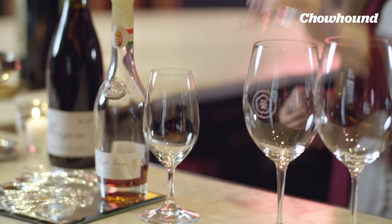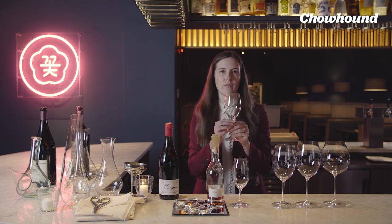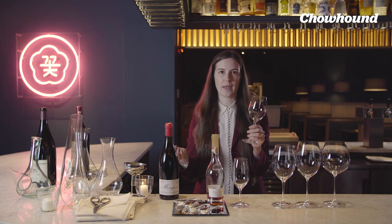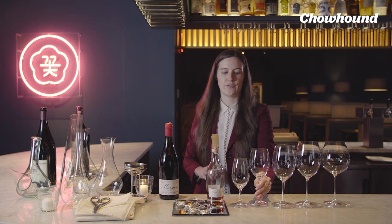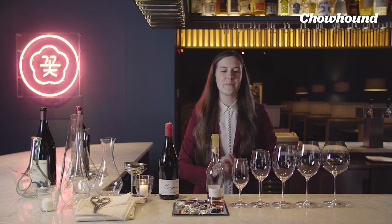We also have these smaller all-purpose glasses, which can be used for wines that are more reductive in style or for champagne. We don't believe in flutes here. Flutes look very cool, but they're actually not great for enhancing the aromatics of champagne. Even in the Champagne region, all the winemakers serve their champagne — which is wine, of course — in wine glasses.